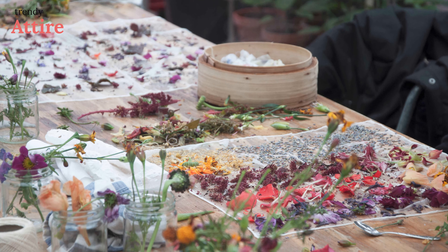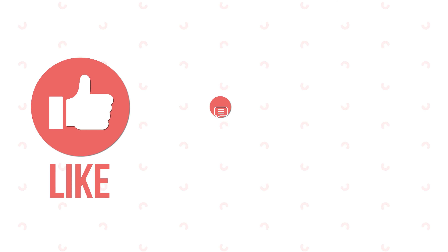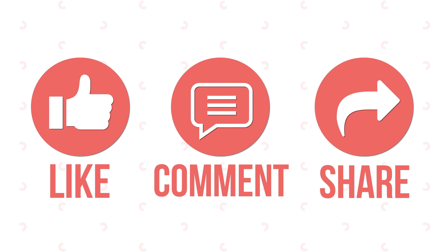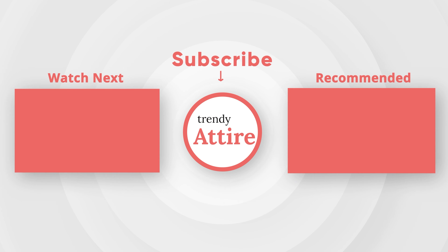Moreover, it's a fun project to try at home. Thanks for watching — like, comment, and share it with your friends. If you found this video useful, subscribe to the channel and press the bell icon for further updates.